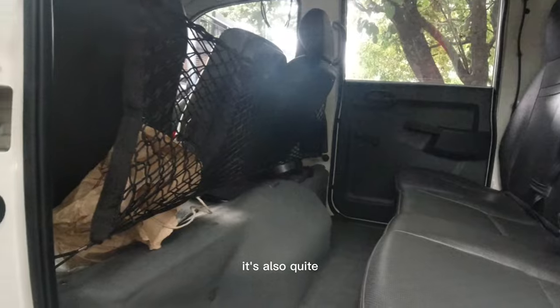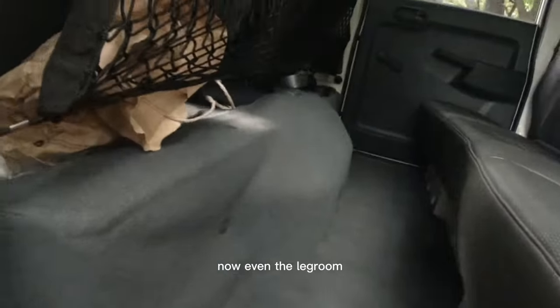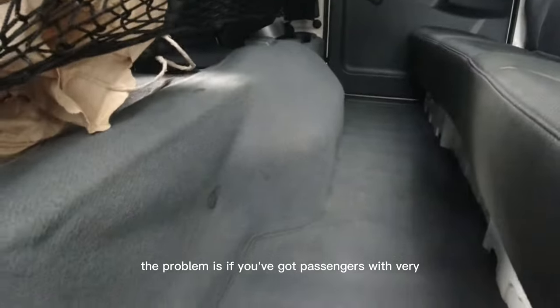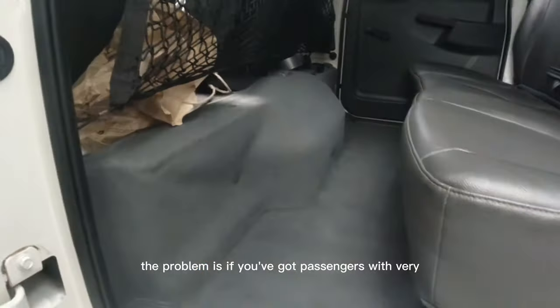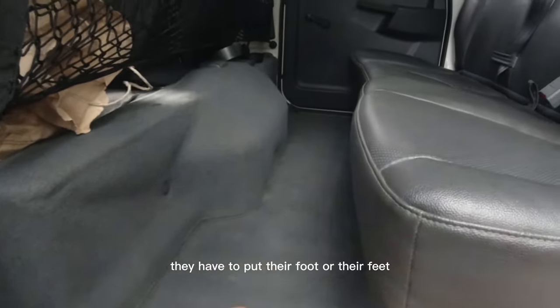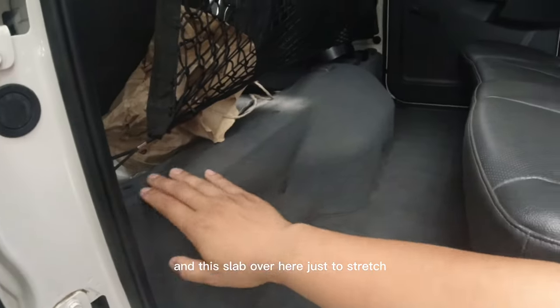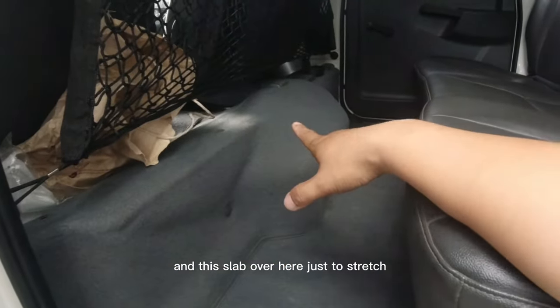Even in the second row it's quite spacious. The legroom is okay, but passengers with very long legs won't be able to stretch out — they have to put their feet on this slab over here just to stretch.